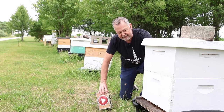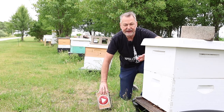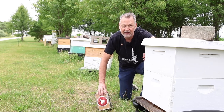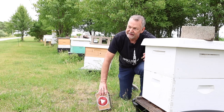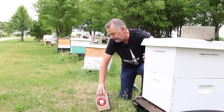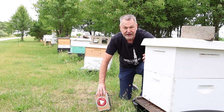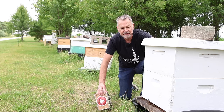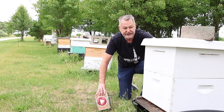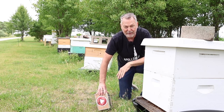When you inspect your hive and you need to get down to the bottom deep, what do you do with the top deep or a super that's on there? What's the proper way to set it on the ground — on its side, on its front, directly on the ground? Maybe your queen will walk away in the grass. Do you put it on an upside-down top cover? I'm going to show you the best way to deal with the boxes on top so you can finally get down to the bottom box.